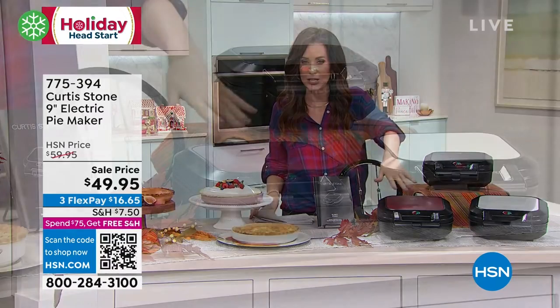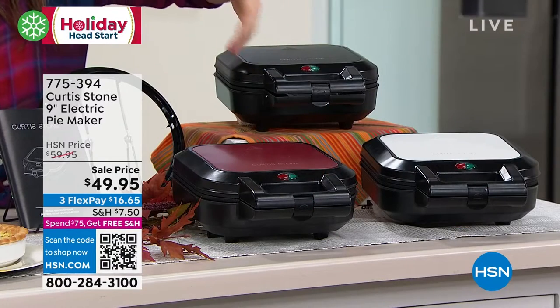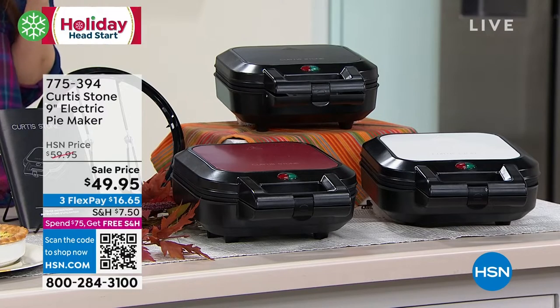This is going to make pies for you. You have to put the ingredients in, but whether it's a quiche or a two-crust apple pie or your famous pumpkin pie, you are going to be able to make it in this electric pie maker.